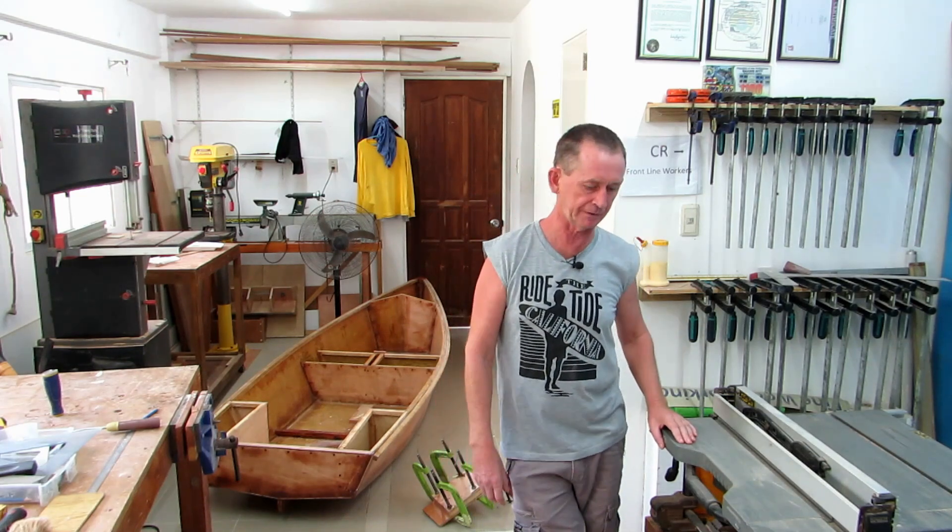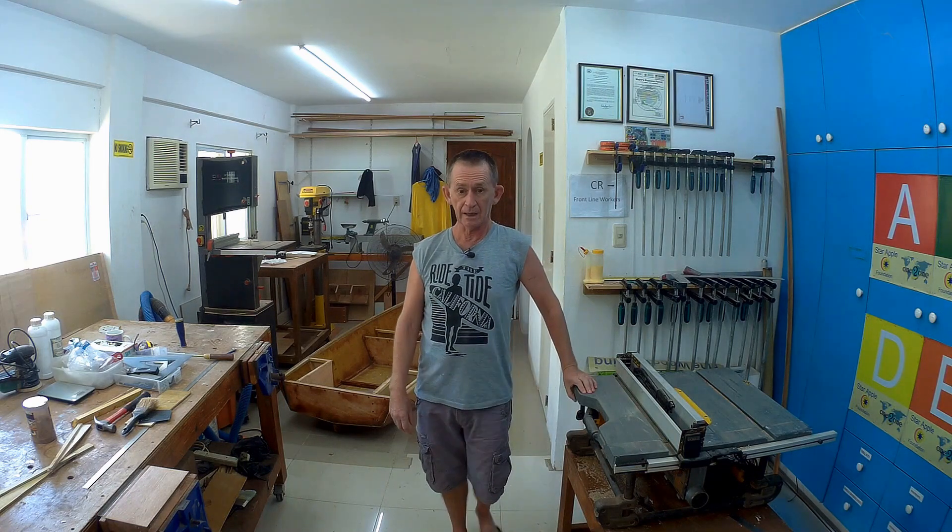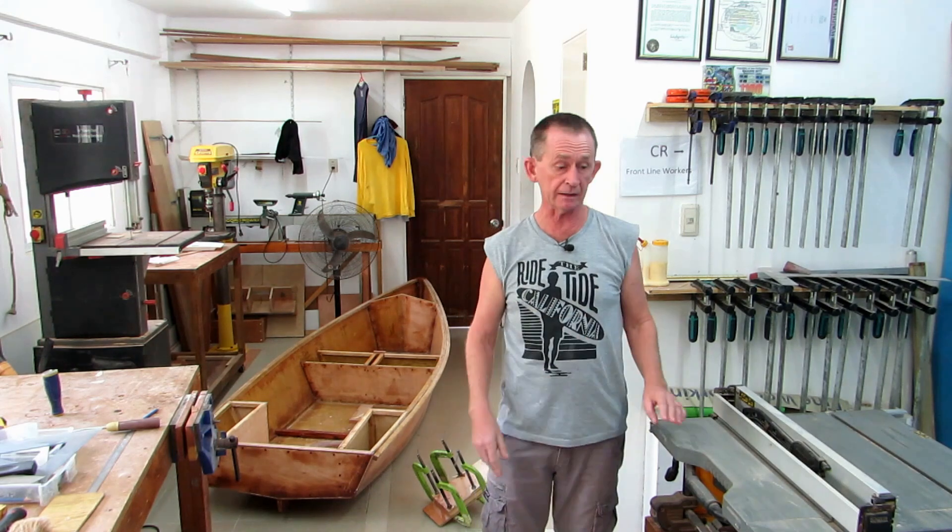Good morning and welcome back to part 9 of this trimming build. My name is Pascal and in this video I'm going to fair the joints, fill in any parts, cut the skeg, fit the skeg, and glass in the skeg. So I'm going to have everything nearly ready for hopefully the next episode, after which we will put it in the water.